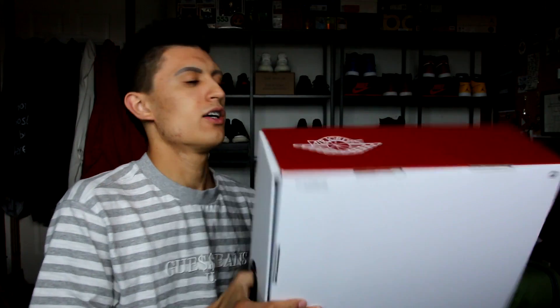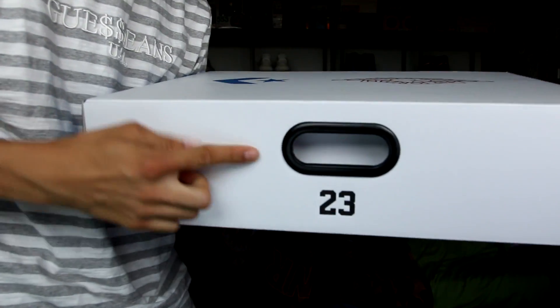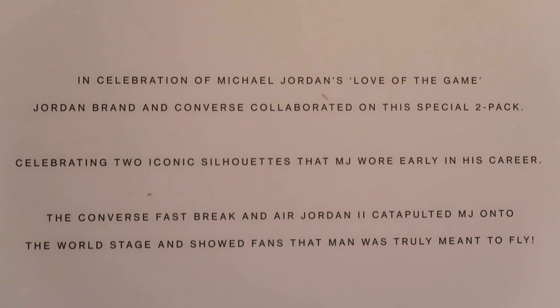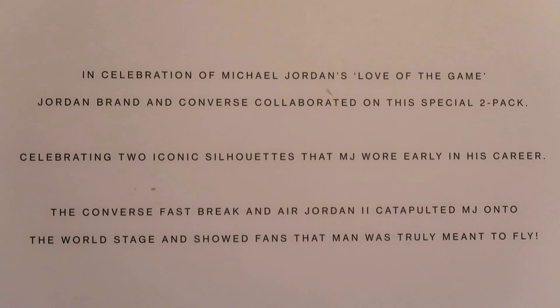That's in Canada, and the retail price in America is $300. It's a bit steep, but you're paying for two pairs of sneakers, and when you weigh it out it's actually not that bad considering they use some great quality materials. We have the red Air Jordan branding, red and white — very typical OG colors. When you pop open the lid you've got this little handle here with the 23. It reveals underneath the lid some text. It says: in celebration of Michael Jordan's love of the game...